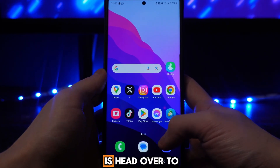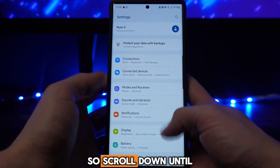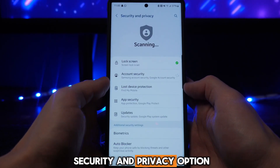First of all, head over to Settings. Once you're in Settings, scroll down until you see the option for Security and Privacy, and then select it.